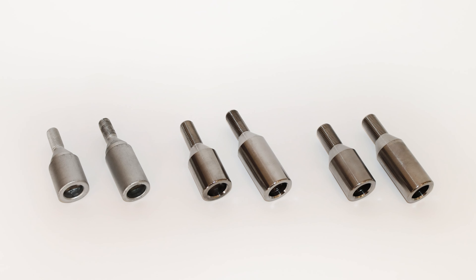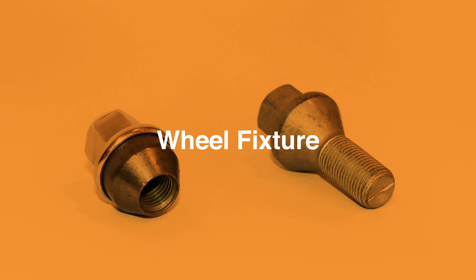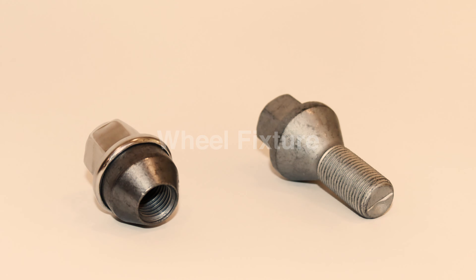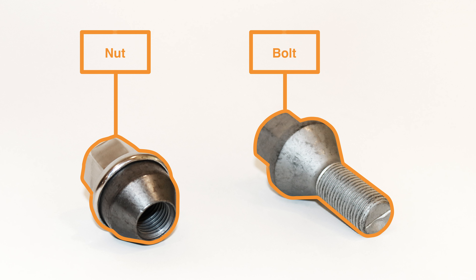There are a few simple things to consider when determining which replacement bolt is required. Does your vehicle's wheel fix with a nut or bolt? Wheel nuts are fitted to stud bolts that protrude from the wheel hub, whereas wheel bolts are screwed into the hub itself. We have found that the caravan and motorhome market largely use wheel bolts.